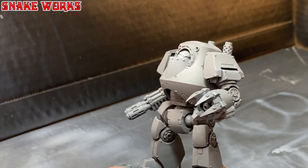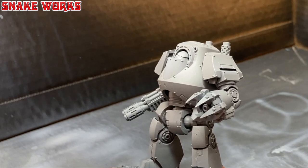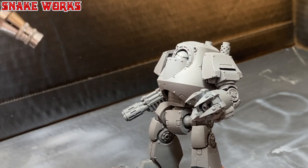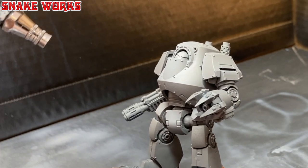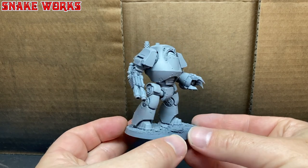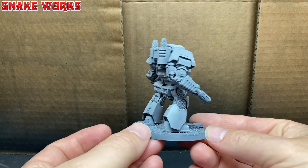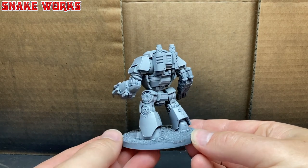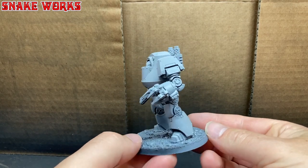Using my airbrush, I then apply this to the Dreadnought. I apply it from the top, front, backs and the sides, but not from underneath — we want the previous layer as our shadow. When that's done, we have this. So far it just looks like it's primed with grey car paint, doesn't it? Oh well, let's sort that out next, shall we?